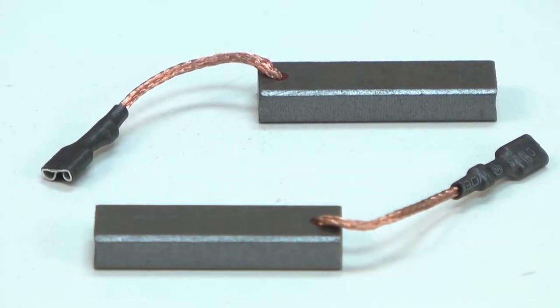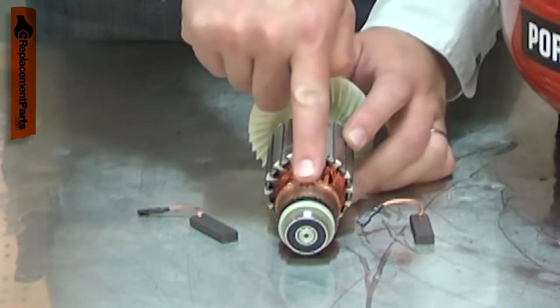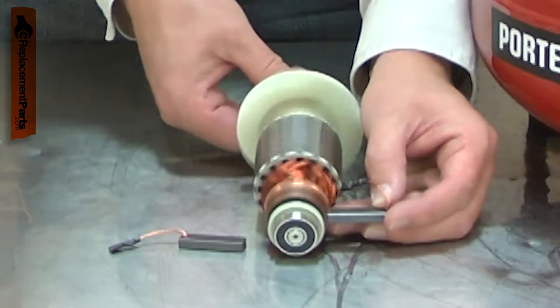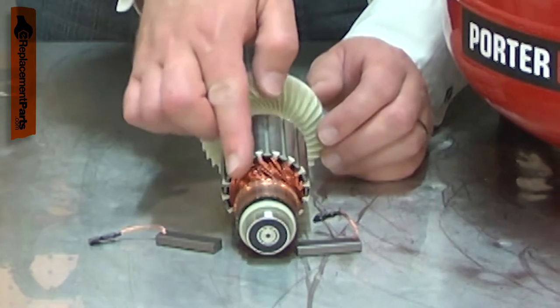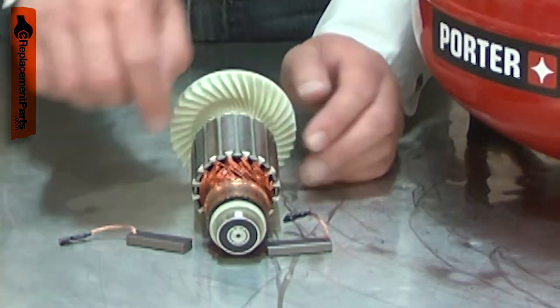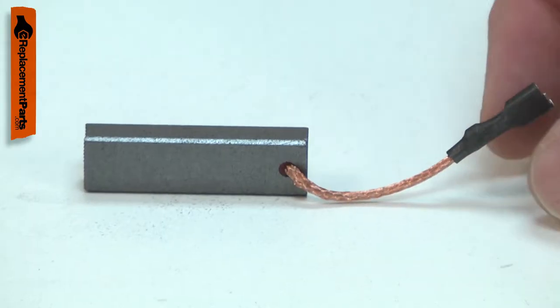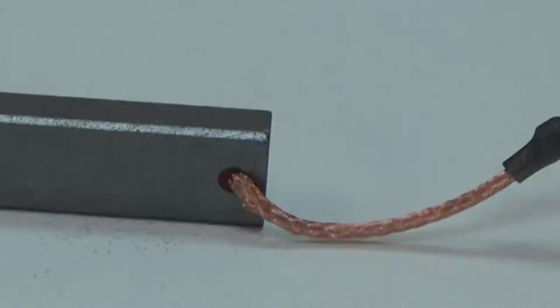Your power tools motor uses two carbon brushes to conduct electricity to the armature. They do this through the commutator. The carbon brush will wear down over time from rubbing against the rotating commutator and will need to be replaced. Worn brushes can cause excessive sparks around the commutator. Sparks can also be caused by a damaged armature, so you want to carefully inspect both if sparks are present. Replacing the carbon brushes is a repair that you can do yourself, and I'm going to show you how.